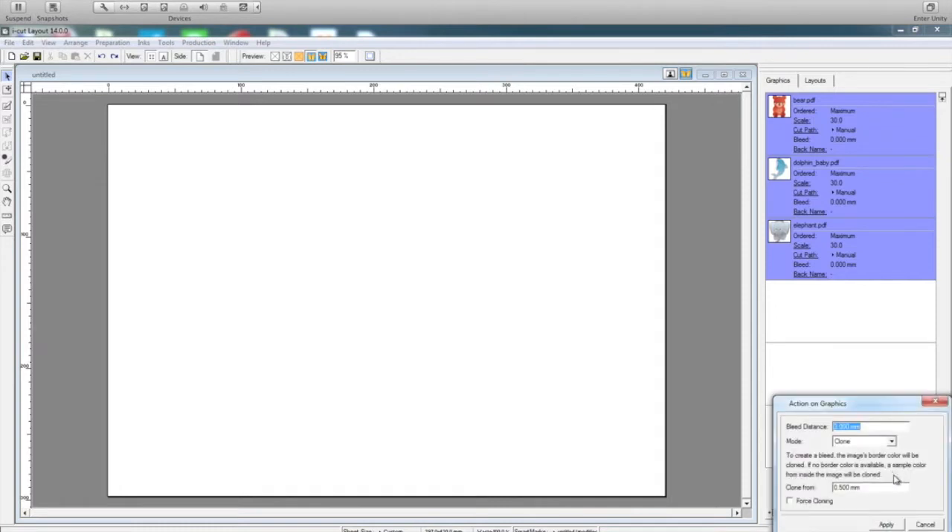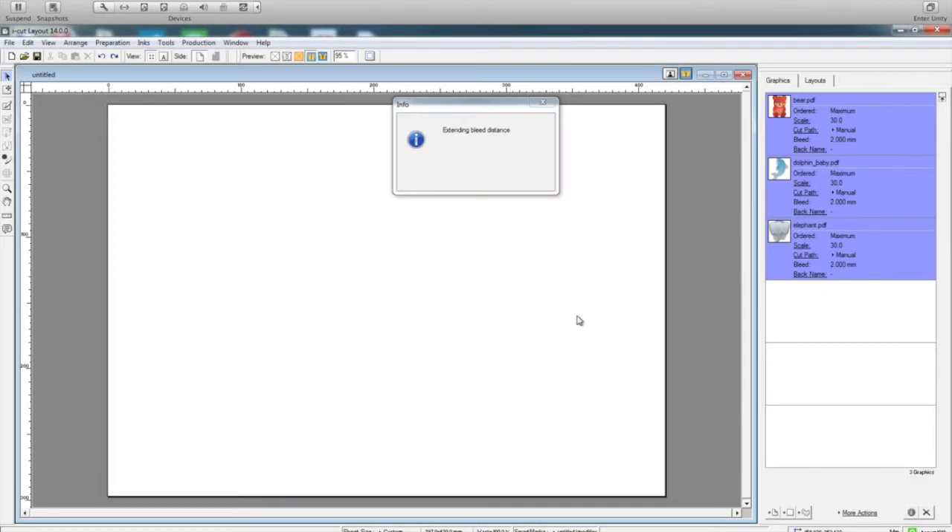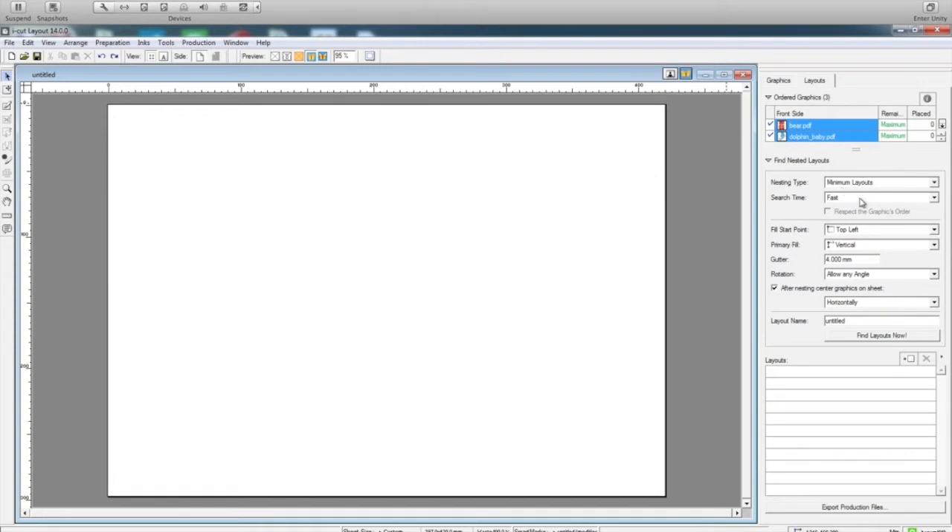I will also create bleed here — the bleed could be about 2 mm. Apply. So it is creating. Now I go to my layout — minimum layout. Fast, I can do this quickly. The gutter side will be about 3 mm. Then I just give some name to this — say 'integration-asco'. And then say find layout.